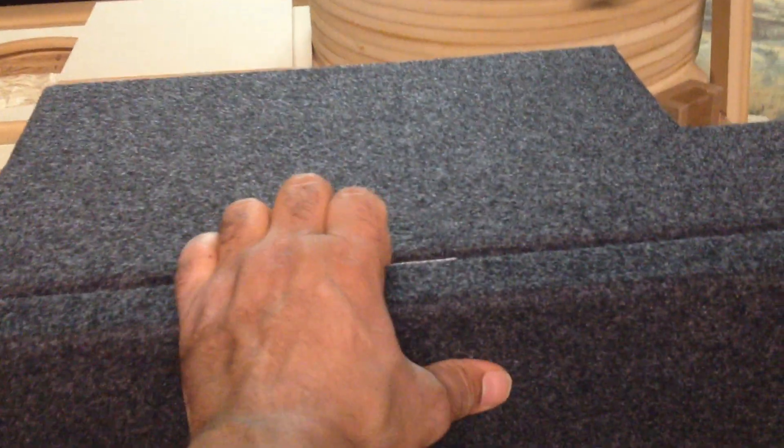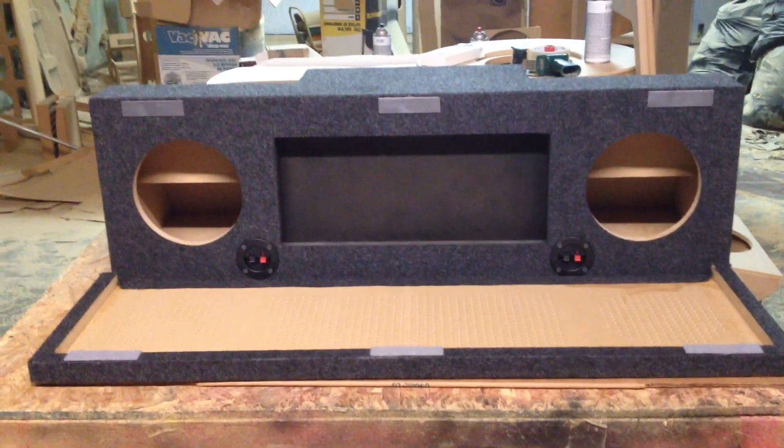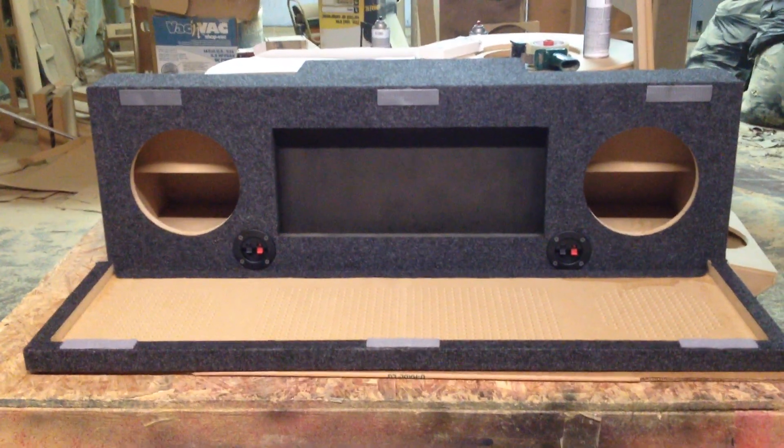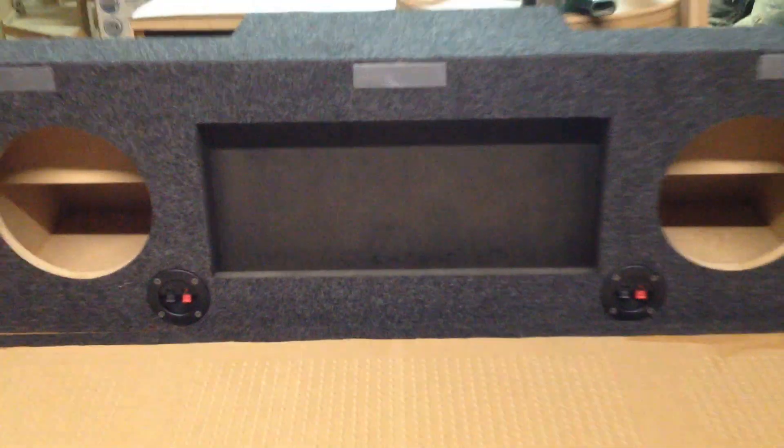This box right here has got a cover. As you can see right here, let's go ahead and pull it apart. This one's got two holes, and then it's got an amp rack and it's got that cover there. We kind of perforated it to let some of that air out and actually let some air in for the amp. So we kind of took that into consideration.